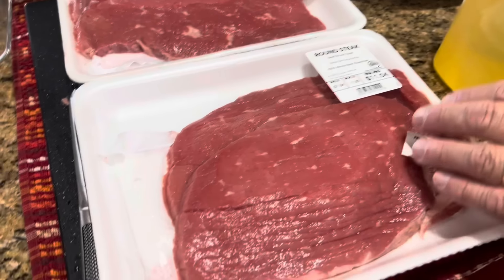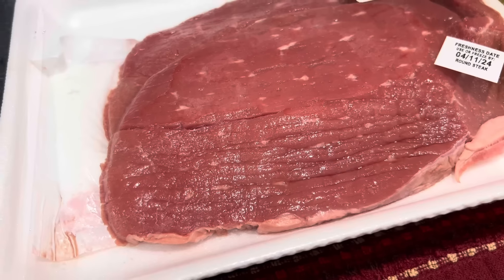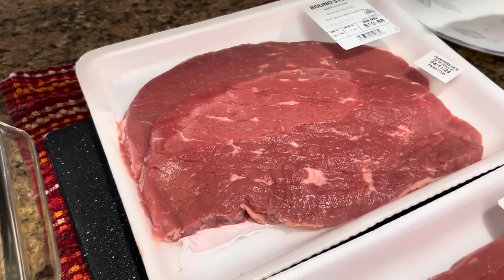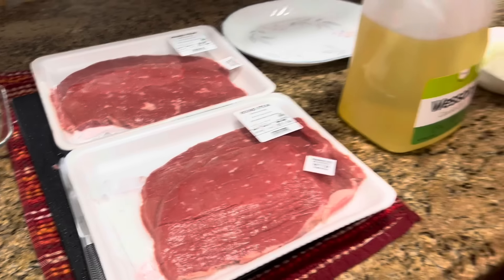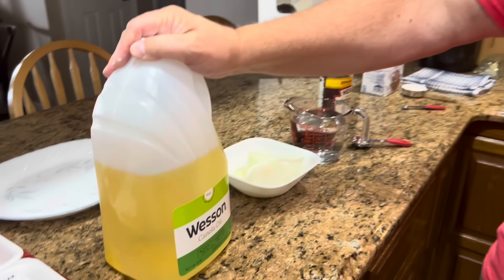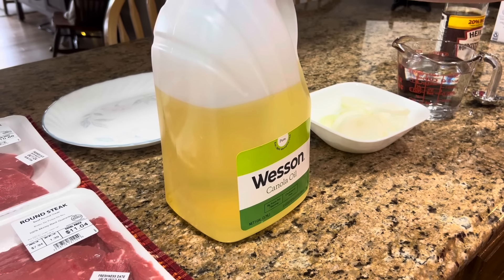In addition to the salt, pepper, and flour for dredging, we also need two pounds of round steak. We were out of round steak from the beef we had butchered, so I had to go to the store. The best I could find were two packages about one and a third pounds each — so I've got a little over two and a half pounds. But two pounds is really what this recipe is made for, so I'm going to go ahead and do the whole thing.